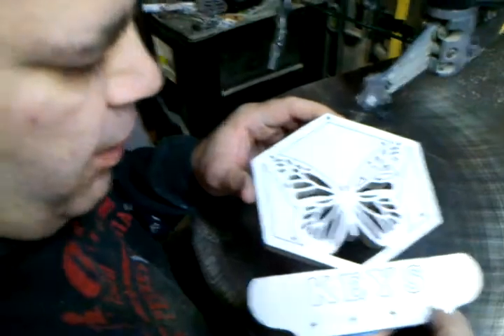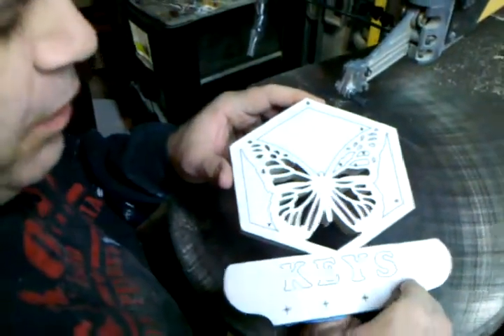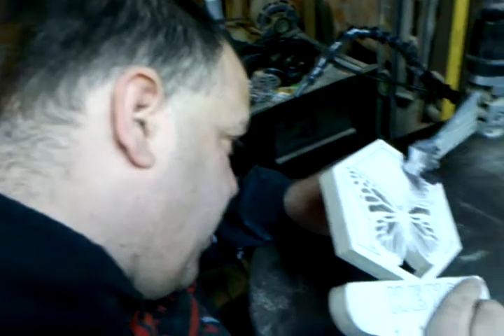This is a key holder by Sue May. She's a designer from South Africa. Butterfly Keys — that's what I'm cutting today.